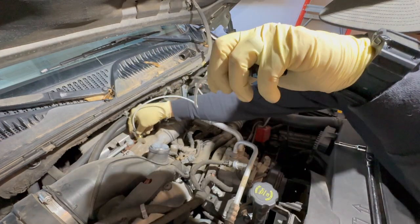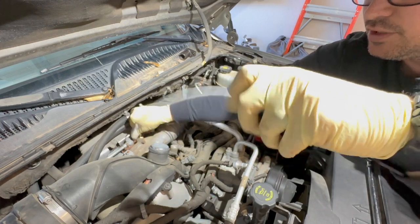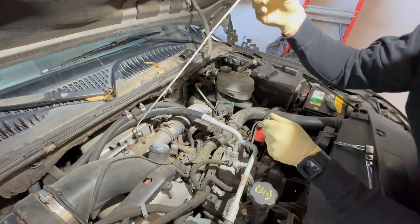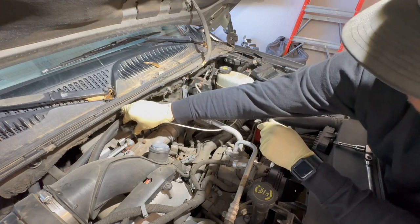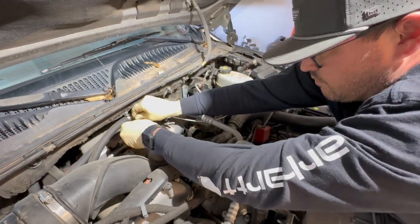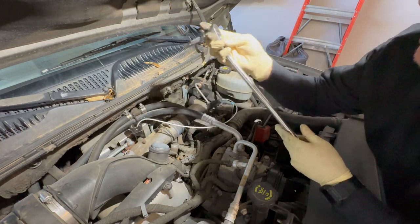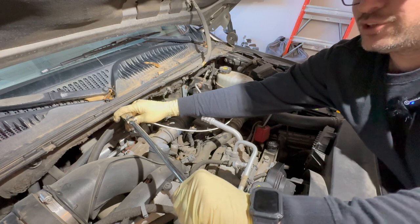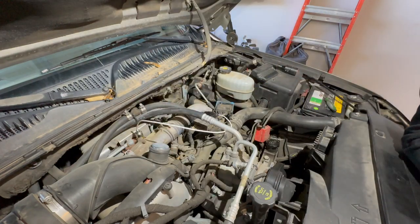As you screw it in, twist the harness with it so you're not bunching or kinking it — keep it as straight as possible. It's snugged up. It does have an oil seal so it doesn't need to be torqued down to anything crazy — just make sure it's snug. I'm not pushing that hard; just snug it up until it stops and maybe just a little more to get that oil seal tight. Don't twist it too much and ruin the sensor.